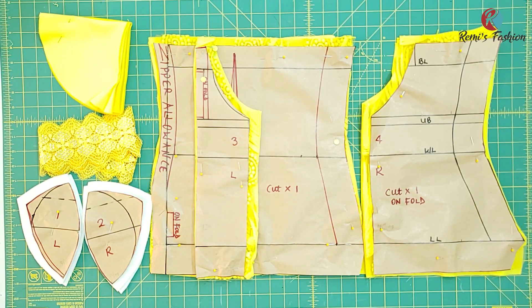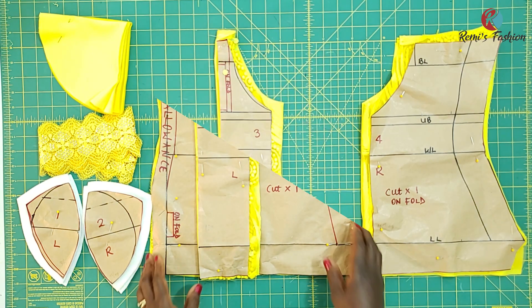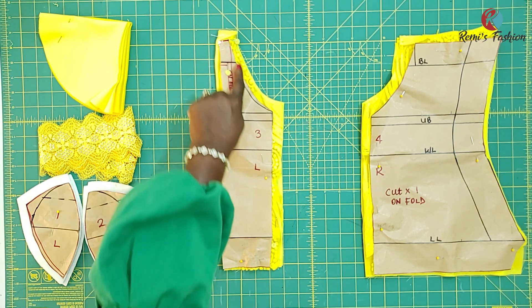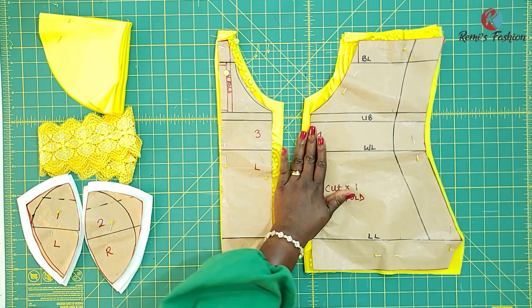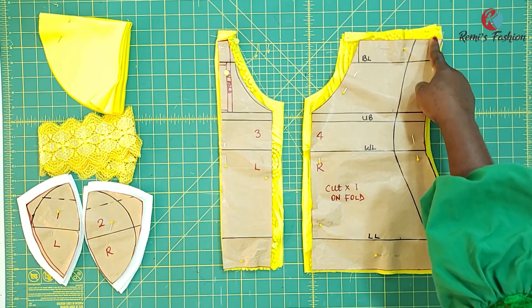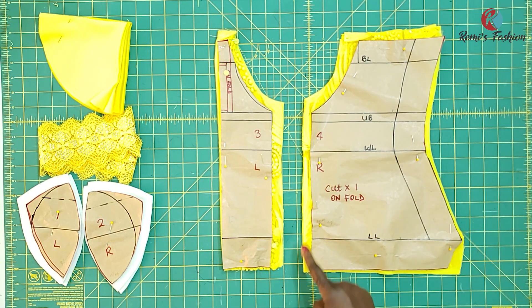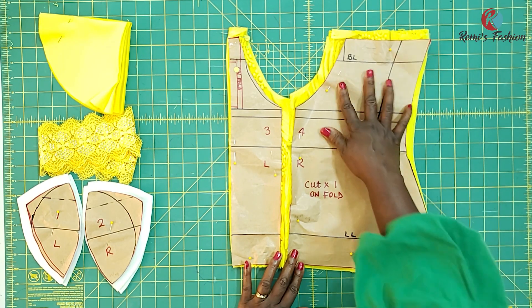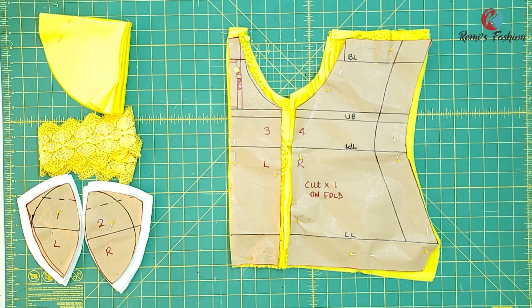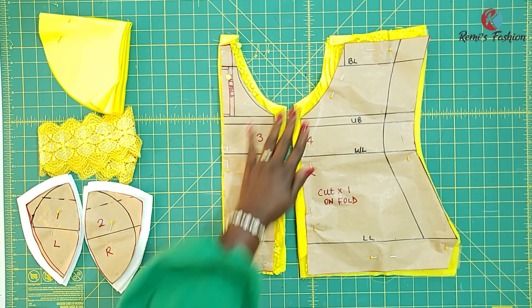After cutting out all pattern pieces, this is what I have. I'll go through them one by one. This is the center front — I added half an inch seam allowance at the top and on the side. This is the side front — I added half an inch at the top on the cup side, which is where I'm going to join to the cup, and in the middle. The reason I added this half inch is because when I sew the pieces together, we're still left with our original pattern dimensions.